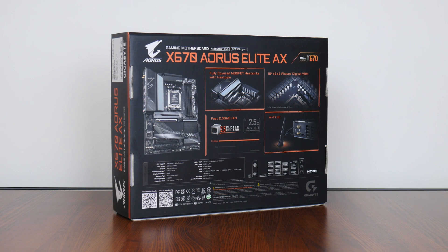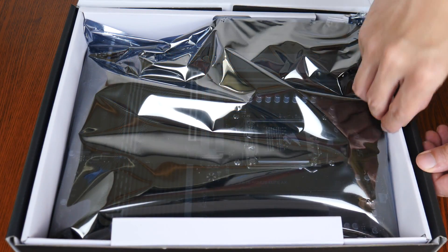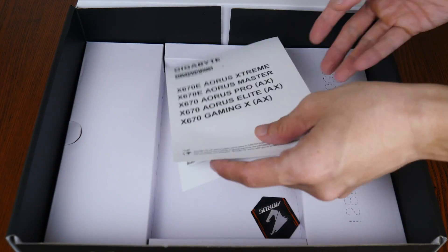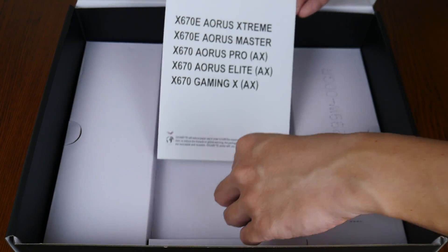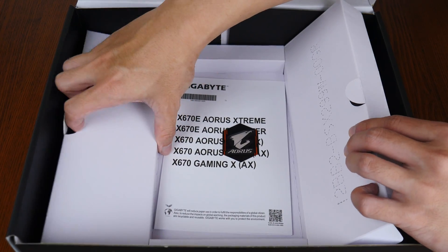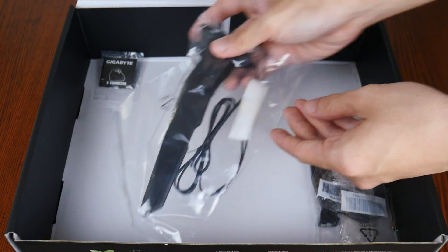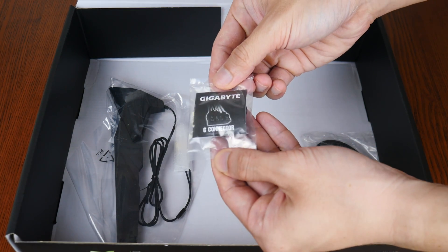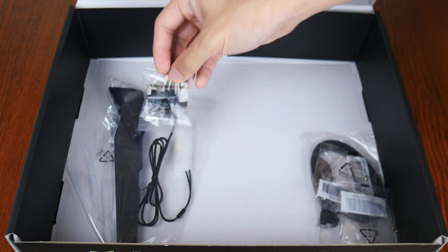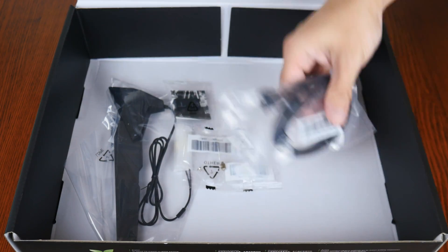If you're new to this channel, do consider subscribing to keep up to date with the latest product releases in the PC hardware world. With that, let's set aside the board for the moment to see what accessories Gigabyte has included. First up, we get a quick start guide, accompanied by a metal Aorus case badge. The board also comes with a WiFi antenna, as well as a G-connector attachment. The G-connector simplifies the process of hooking up the front panel connectors of your PC case to the motherboard — a handy quality of life feature. We also get a spare M.2 drive screw and standoff, rounded off by two SATA 3 cables.